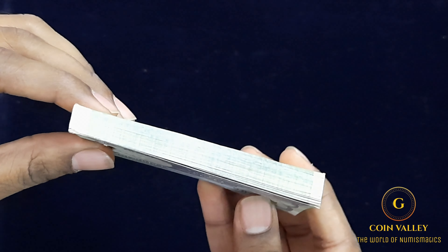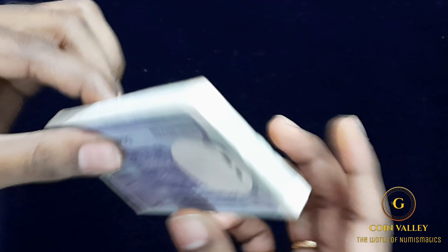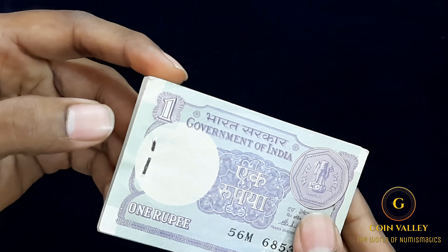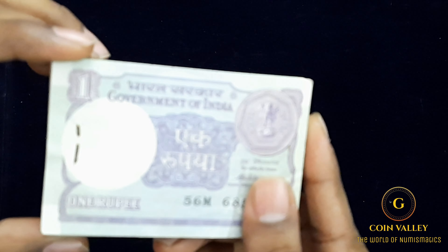It has a fresh condition. The edges are cut neatly. It is sharp. We have a pin bundle. Many people have a pin rush — there is no front side damage on the bundle.